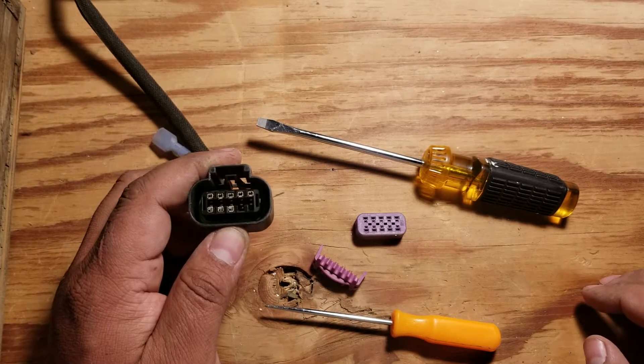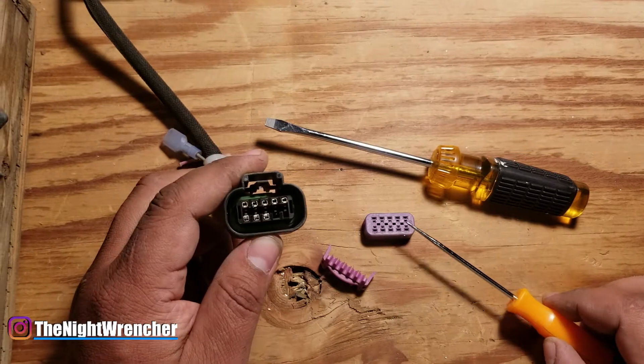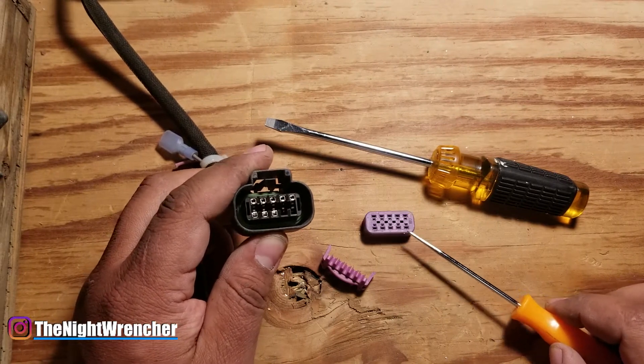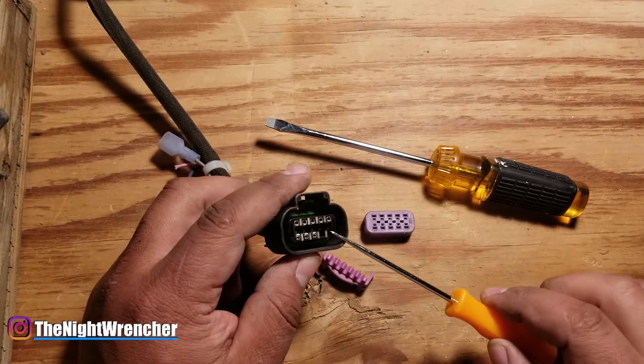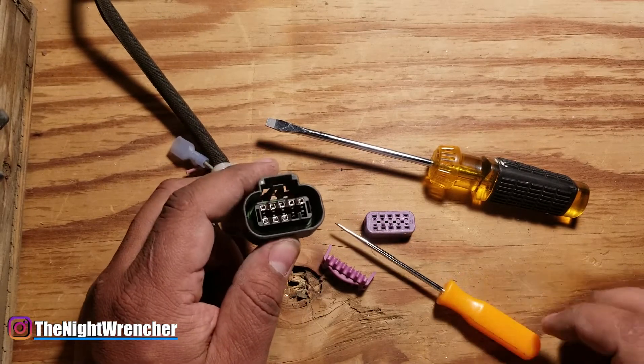Welcome to the nightclub guys, it's your host the Night Wrencher. I've been in communication with one of my subscribers, Cool Mo, asking if I can go ahead and do a depin and repin video on the Delphi connectors that are on the MSD6014.